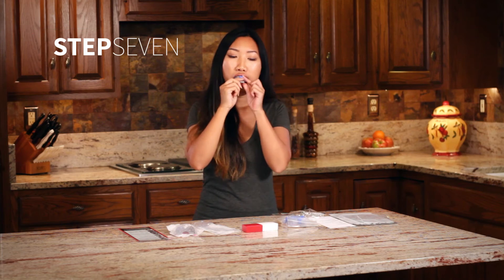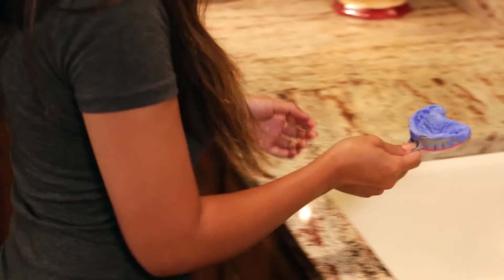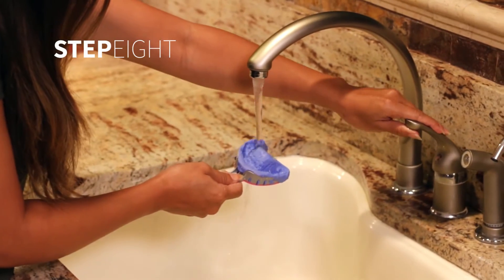After the material sets, press down on the tab to free the impression from your teeth. Gently wash the impression with water.